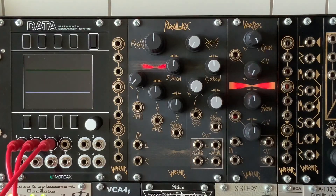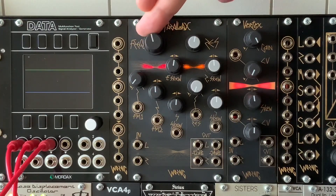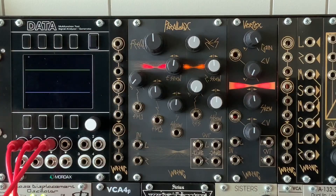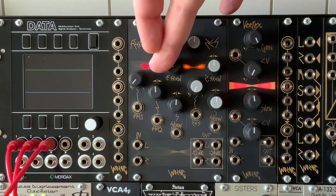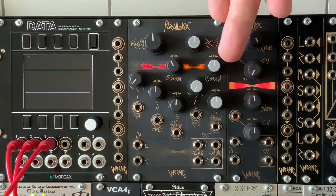Back to the Parallax — we have frequency control and resonance control. There are two CV inputs: unipolar and bipolar inputs for the frequency, and voltage control of the resonance. There's also frequency skew with a CV input with an attenuator, and resonance skew, which also has a CV input with an attenuator.